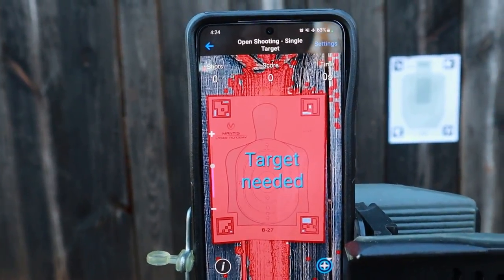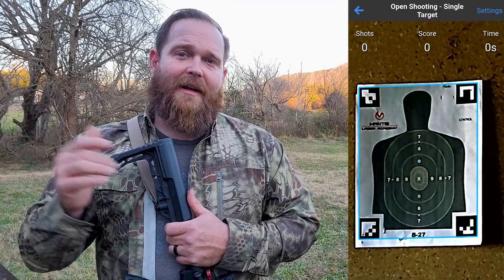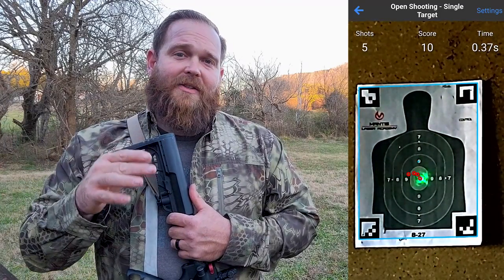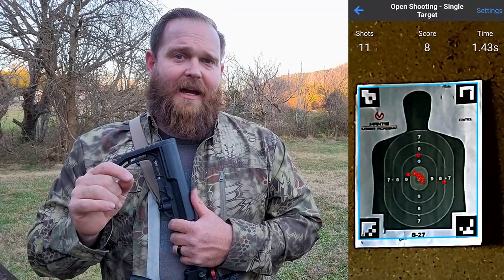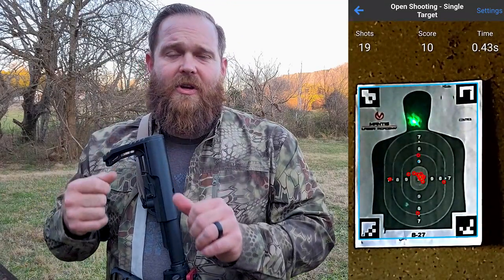It's constantly looking in real time at where that laser lands — it'll tell you whether you hit the seven ring, the eight ring, the nine ring. It knows. Then it's also looking at how quickly you did it, so you get the timer. With this being the X, this thing will actually show you your lead up to the shot so you can see where you bobble, where you over-travel — you can see all of that. It's actually a very neat system, higher tech than I figured it would be.